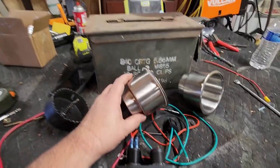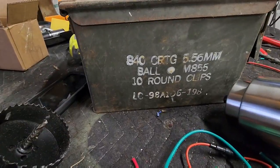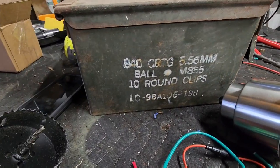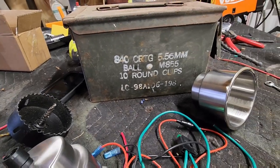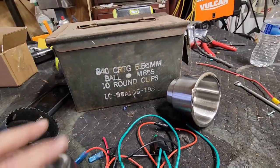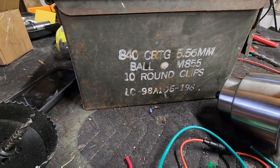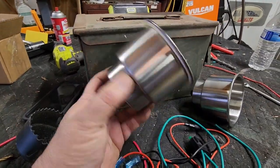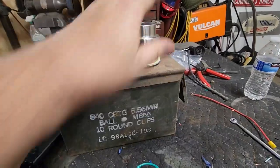So I got this idea to take this old ammo can. I wish it was an older can with '50 cal' on the side — it would kind of go with the truck — but this one I don't mind cutting up and repainting. It's a little rusty up here. I also got a couple of stainless steel cups for boats, and I'm gonna cut two holes on the top.